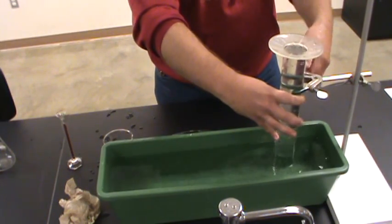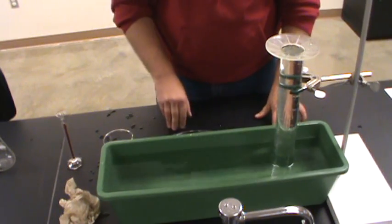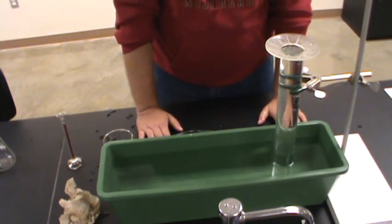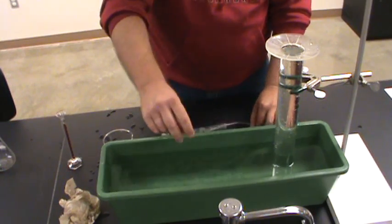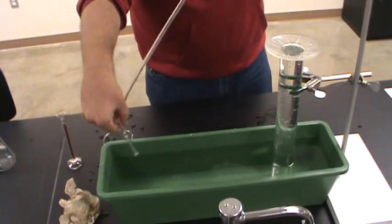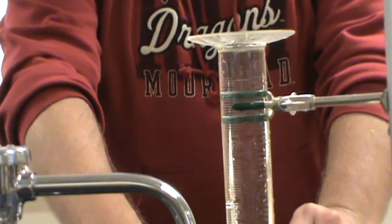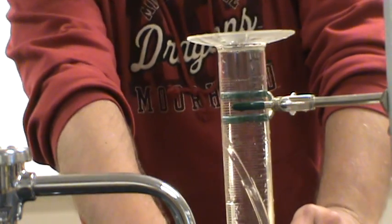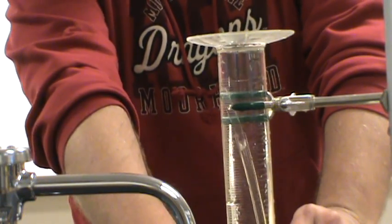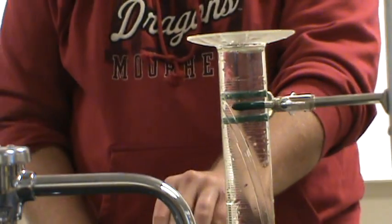Now if I take my hand and carefully seal the top, I should be able to pick it up, tip it, and once it's under the surface of the water in the trough it should be fine. I'll go ahead and put this in the clamp just to keep it from tipping over. Now I can slide the gas collection tube up until it's well up into the cylinder — you can just see it there — and now I'm ready for data collection.